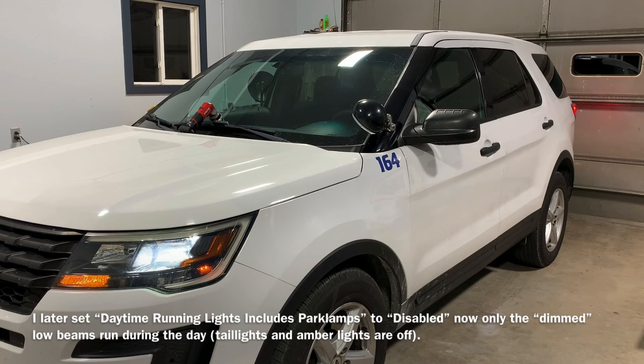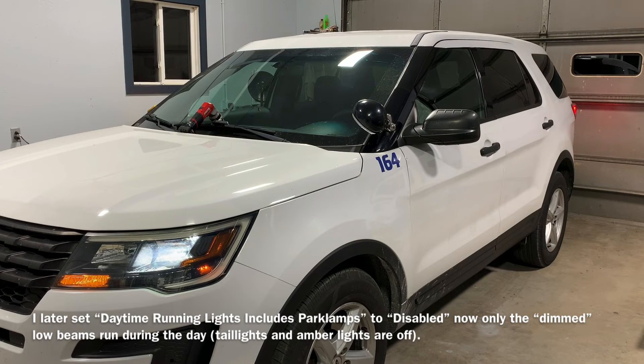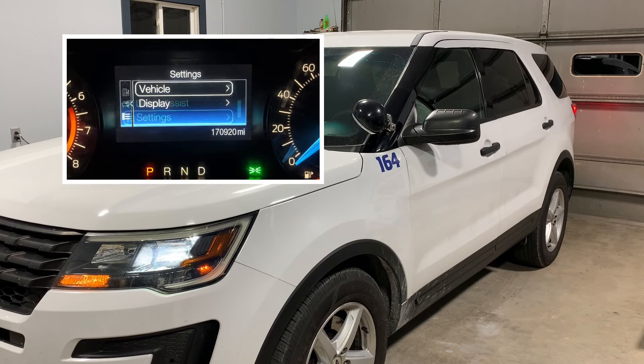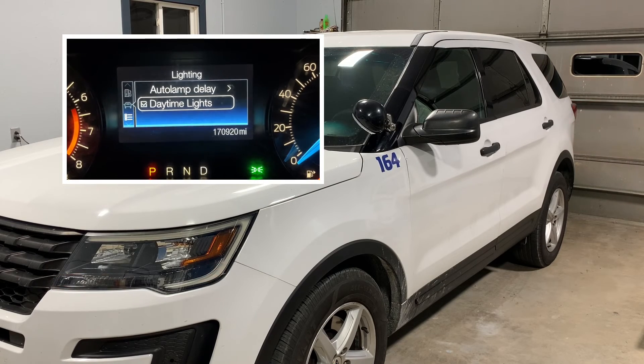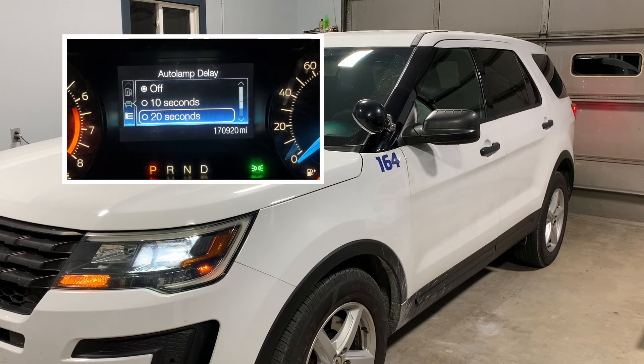I'll consider that a win. It's not exactly what I expected — I expected daytime running lamps to have the tail lights off and the turn signal markers off as well. So I'm going to go into the dash under vehicle settings, go to Lighting, and uncheck daytime running lamps — which is now an option in the dashboard. All of the lights are going on and off as I toggle it, which is nice to have that option. There's also an auto lamp delay of Off, 10 seconds, 20 seconds, or 120 seconds.